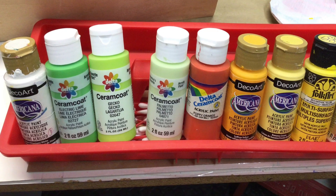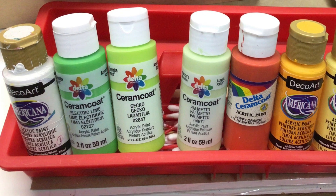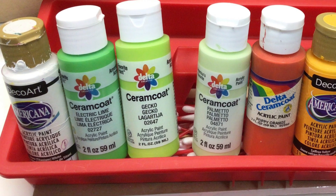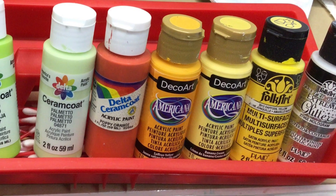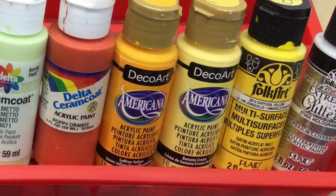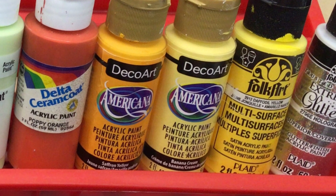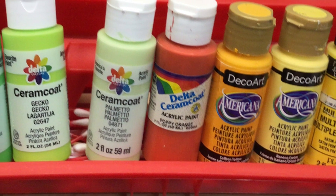Hey everybody! We just finished digging ourselves out of the great blizzard of 2022. We had 27 inches of snow in our driveway so it took us a little while. Today I'm bringing you this stone that I made — I had it ready to go before the blizzard but being what it was, I didn't have time to get it finished.